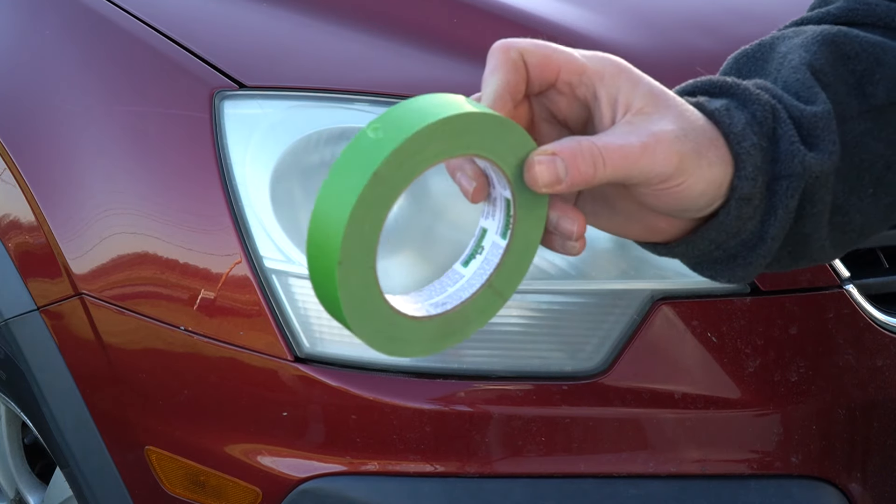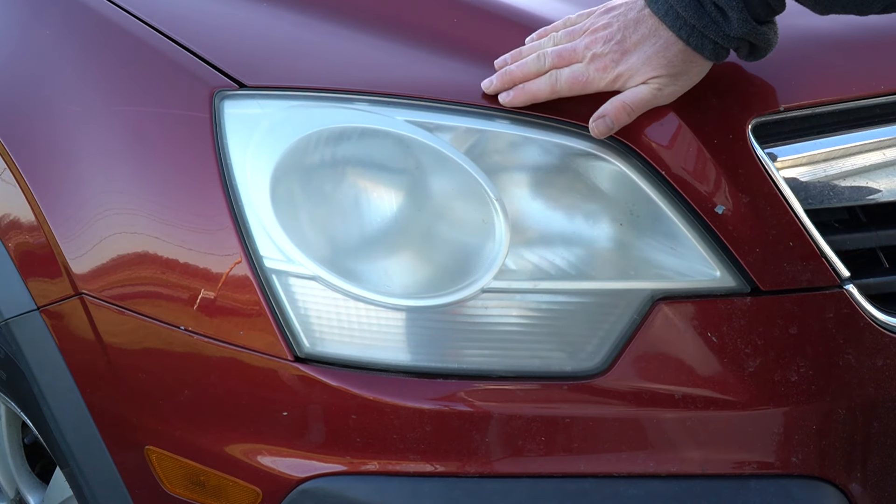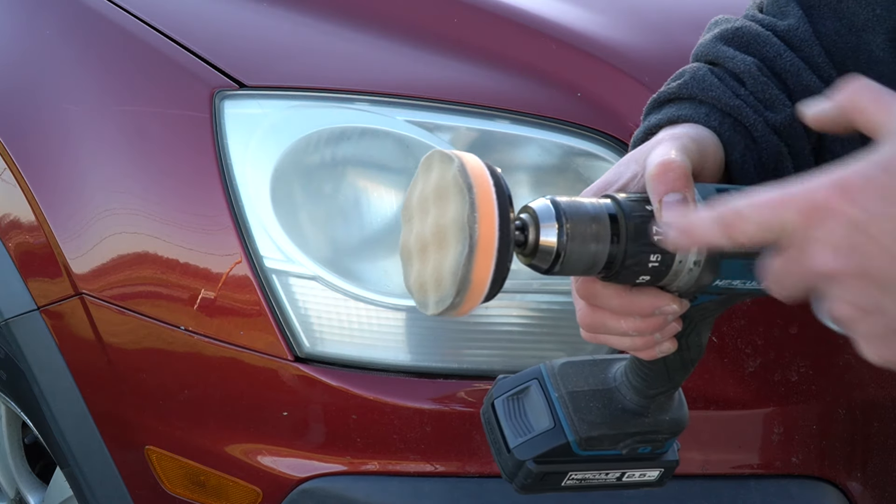Basically you're going to need some masking tape — I like to use frog tape to tape off the perimeter and protect the paint, because you will be buffing on this lens. You're also going to need a small buffing wheel that fits in your drill.